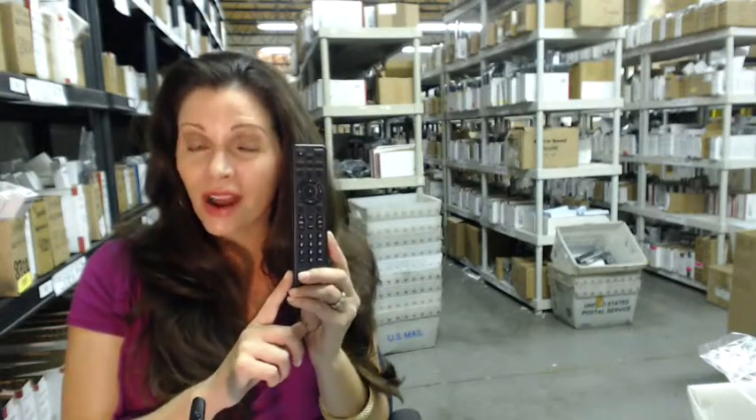Hi, I'm Carrie with ElectronicAdventure.com, where we have over 300,000 remotes in our warehouse. So whatever kind of remote you need, whether it's this one or something else, it will ship today or next business day.